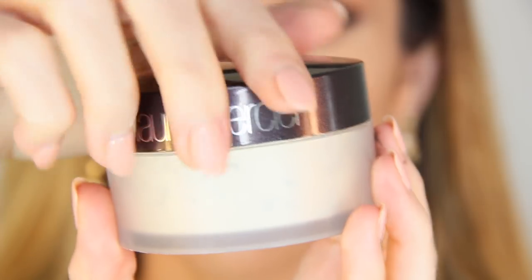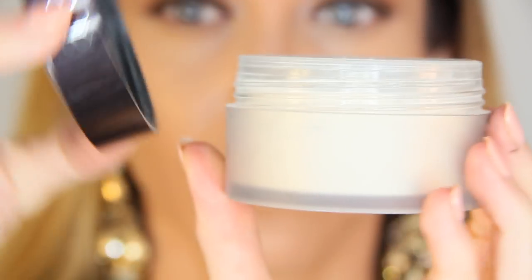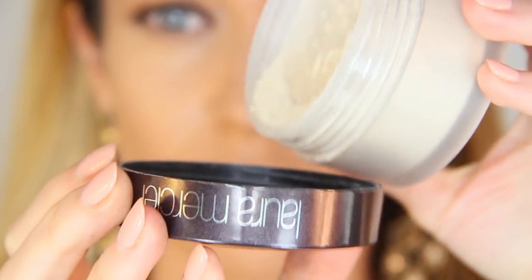For concealer, I'm using the YSL All Hours Shade 3. The only time I can wear this shade is when I'm pretty tan. As much as I like the formula, the shade range is incredibly limited, even after they recently expanded the range. I'm blending this out with my tapered kabuki brush from Sigma. I'm going to set my face with the Laura Mercier Translucent Powder — this was sent to me complimentary to review and it's always been one of my go-to face products. The size is incredibly generous for the price point, and I never have to touch up my face throughout the day. It really helps with the longevity of my makeup.